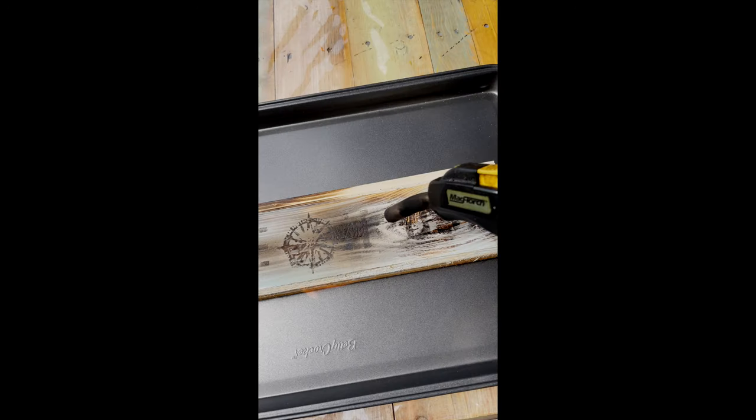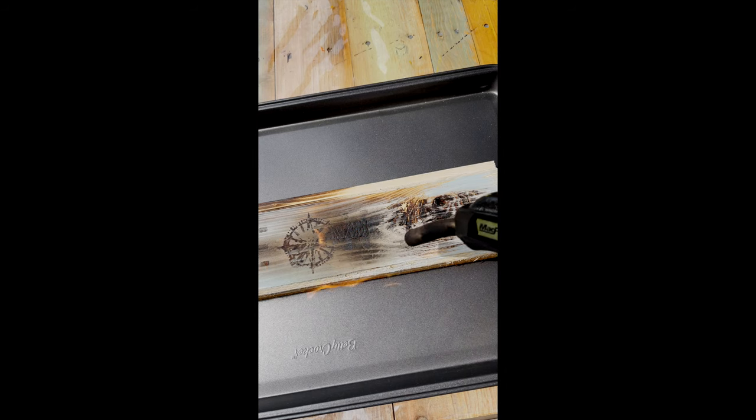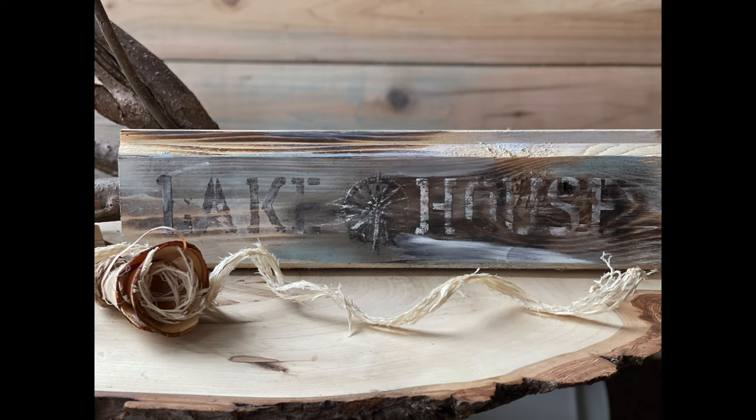No, no, no — Sandy, stop! Dang it. Dang, a little bit too dark. So I used some white chalk paint to lighten it up.